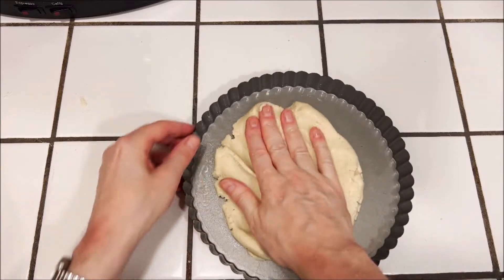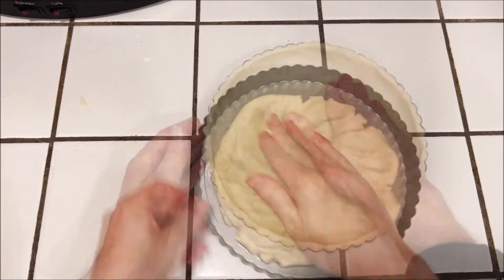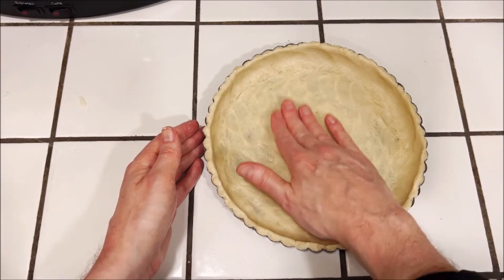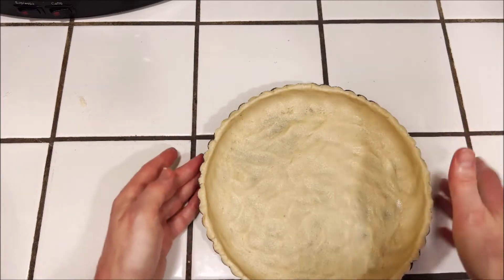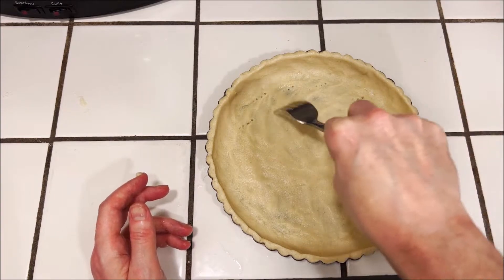Then press it into a pie tart pan which has been sprayed with oil so that it won't stick. Just even everything out across the bottom and the sides, then poke holes in the bottom with a fork. We're going to bake it at 350 degrees for 10 minutes.